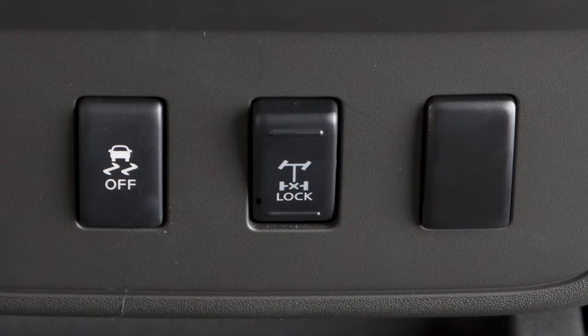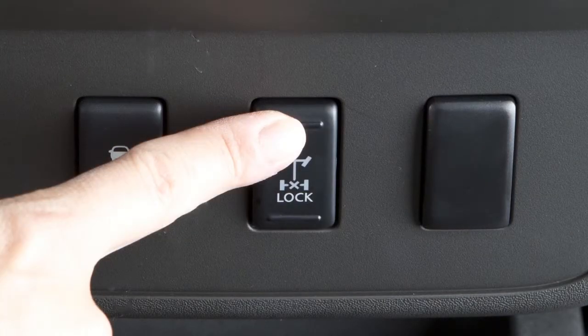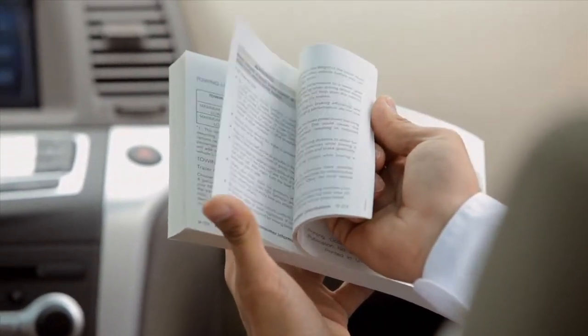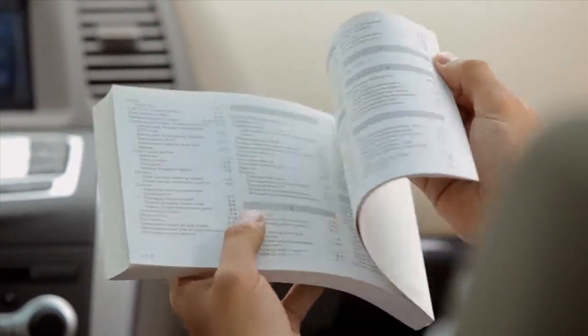Once the vehicle is freed, push the top of the e-lock switch to turn the system off. Please see your owner's manual for important safety information, system limitations, and additional operating information.